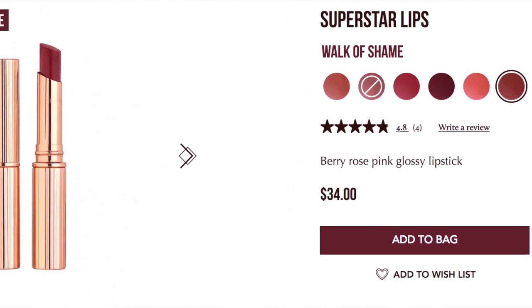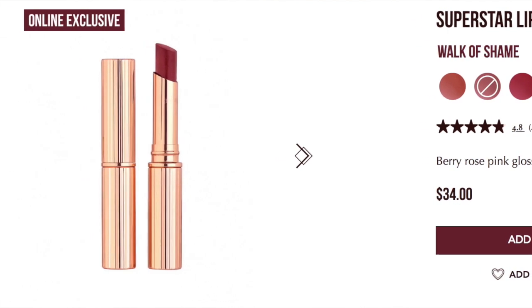I almost want to buy a backup — I probably won't because there are a million other lip products, but I do want another one. I wore it all day yesterday; as it wears down it gets less glossy but leaves just a little bit of stain on your lips, which I really liked. I was between Pillow Talk and Walk of Shame. Walk of Shame is described as a berry-rose pink lipstick. I really wanted Pillow Talk again — I tend to buy the same lipstick shade in different formulations.